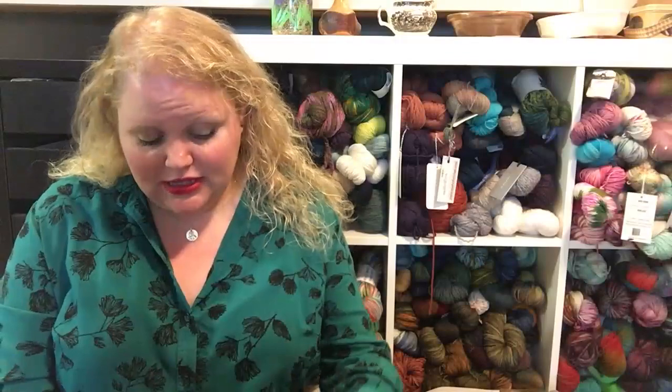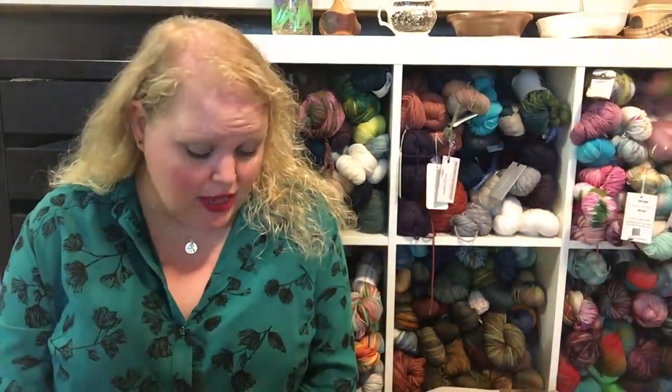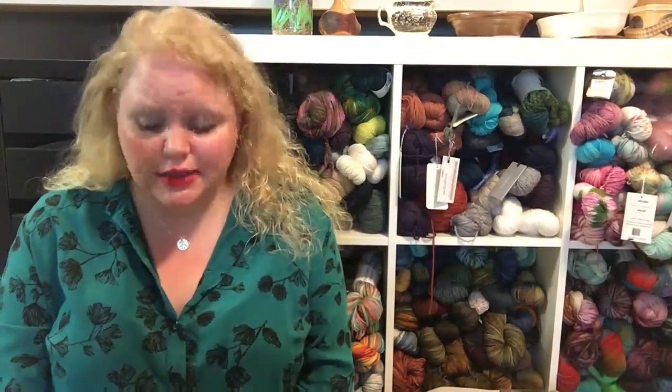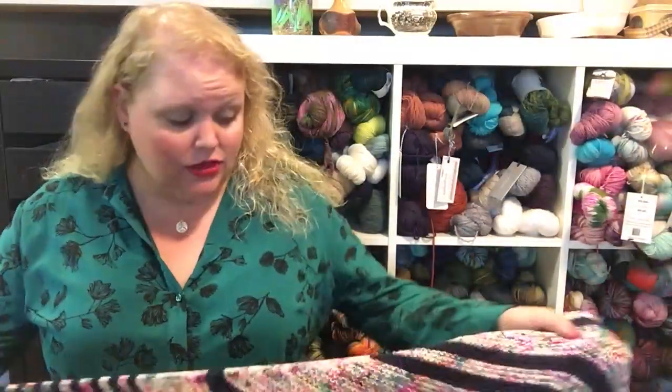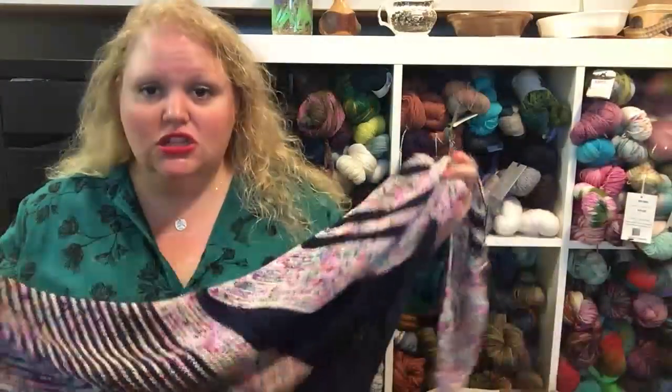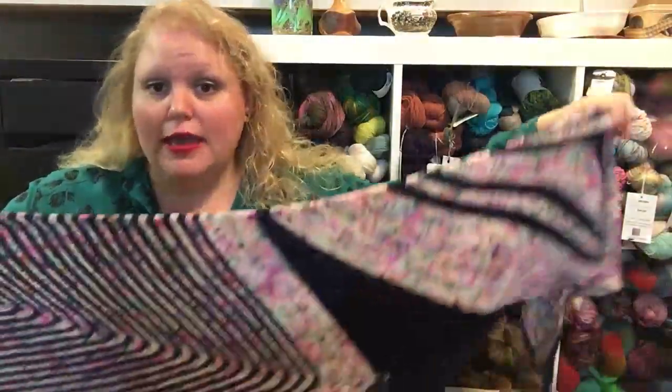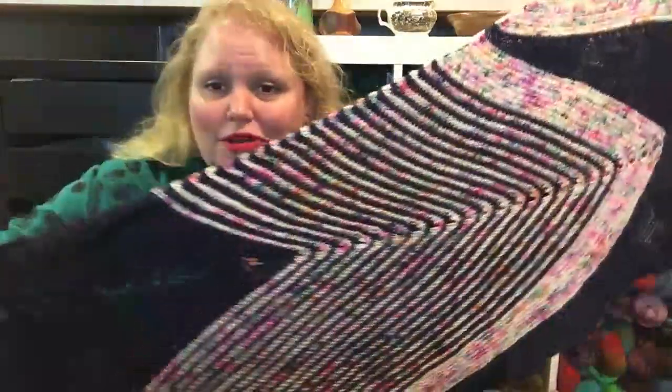My second finished object is something I've been working on for a very long time. I fell out of love with it, then back in love, then out again, then back. I haven't trimmed the ends yet even though they've been woven in — I literally just took it off the blockers two minutes before I started recording — but I have my Bendy Arrow shawl all done.